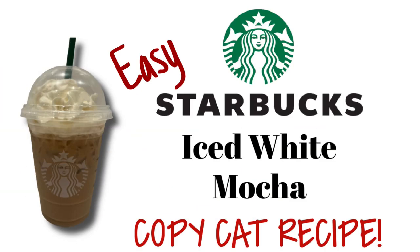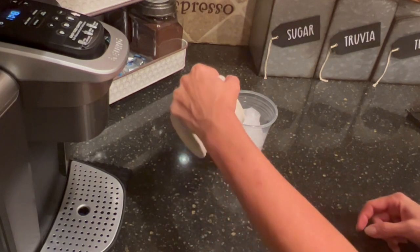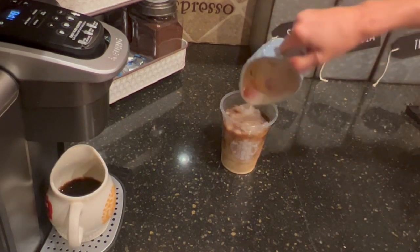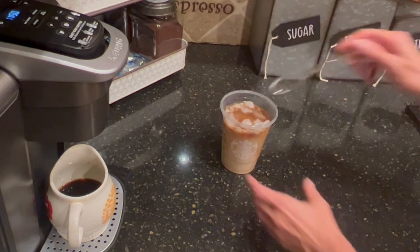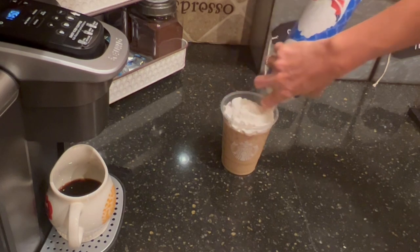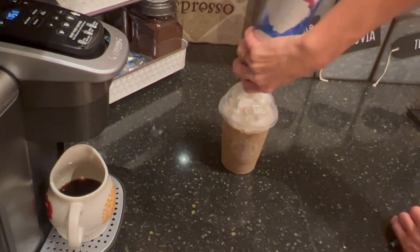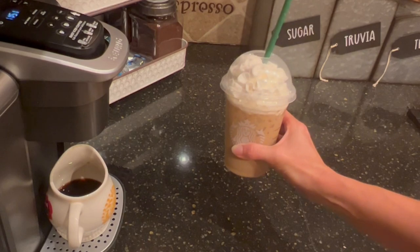Kayla's favorite — the iced white mocha. To this I'm going to add just a cup of ice. To this ice, I'm going to go with three-fourths cup of coffee, and I'm going to go with whole milk. Whatever milk you want to use really is dependent on you — whole milk to me adds more flavor. Because this is an iced white mocha, I'm going to use Ghirardelli's white chocolate sauce and add about two tablespoons. Give this a good stir, and there we have made a Starbucks dupe for an iced white mocha. Kayla does like whipped cream on her iced drinks, so we're going to top it off with that. That is all there is to making it, and it is amazing.